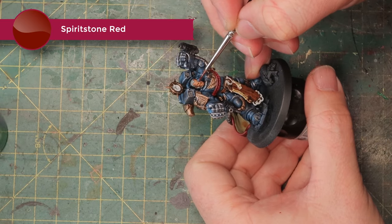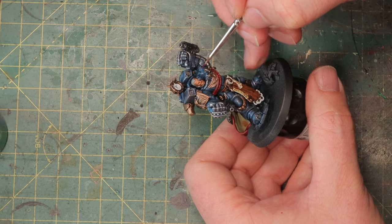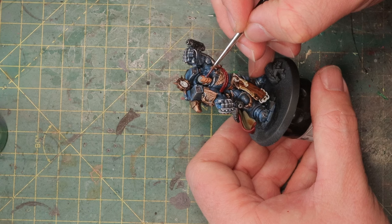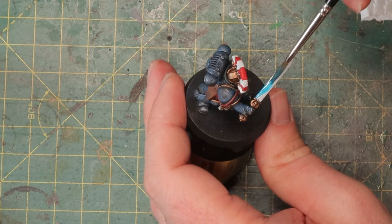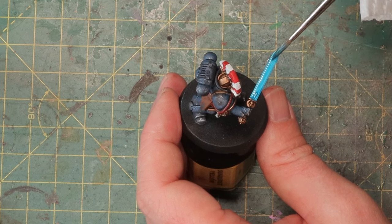For a little detail — the lens in front of his eye — I'm just going to stipple it with some Spirit Stone Red. That's a technical paint that dries very glossy so it'll look like glass, like a lens. You could also use Blood for the Blood God but it's a bit darker and not as translucent, so the effect is similar but not exactly the same.